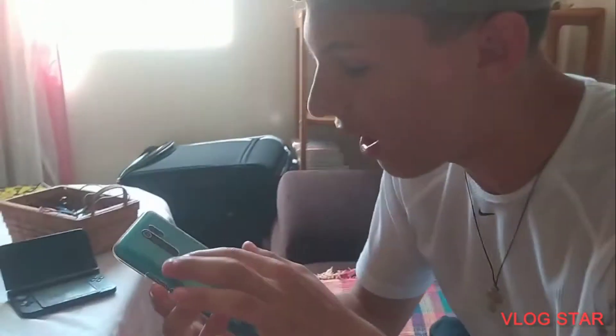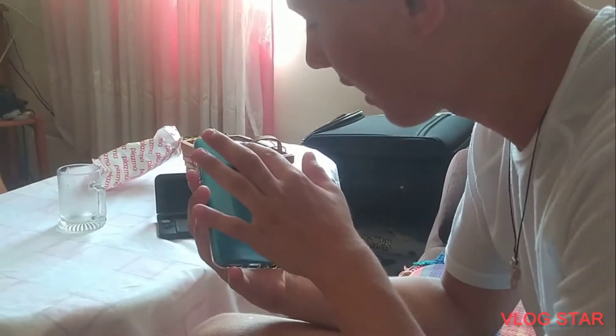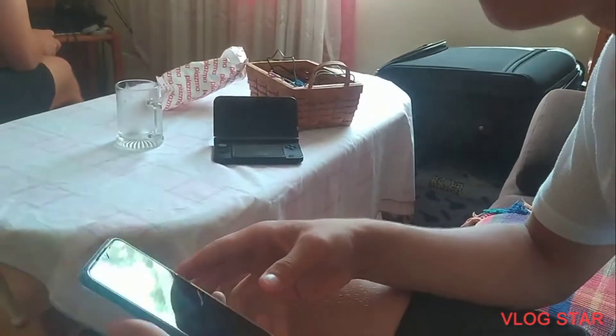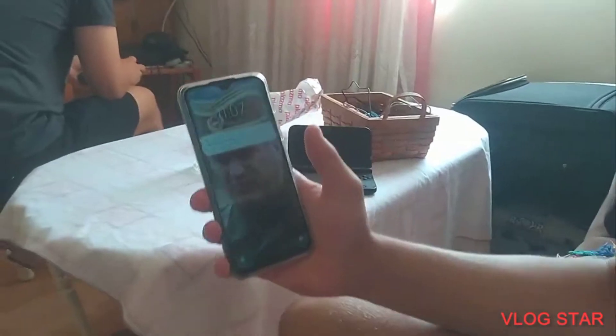What's up people, how you doing? It's Chris and Terra Games back, and I'm gonna be doing a phone review on the new Redmi 9, which has fingerprint scanning at the back. It's not the newest model but it's one of the newest, and this is the first phone I've had other than Apple.